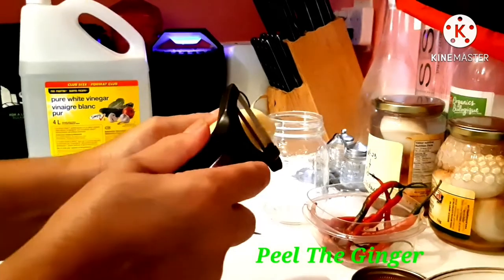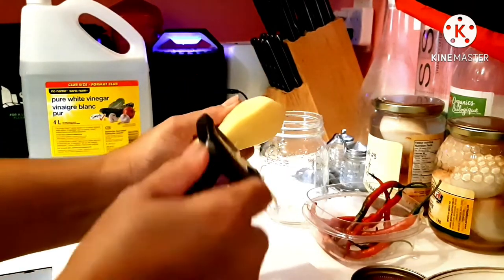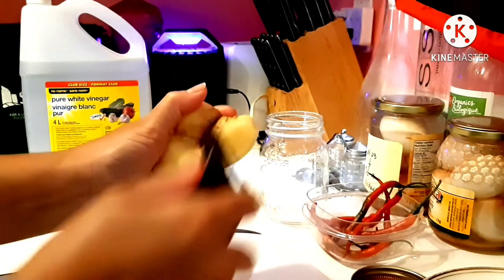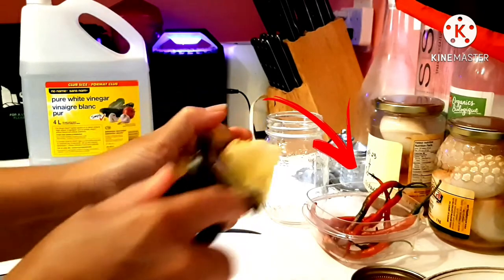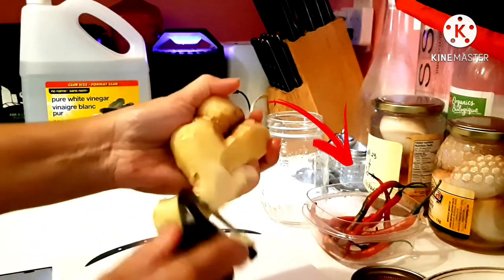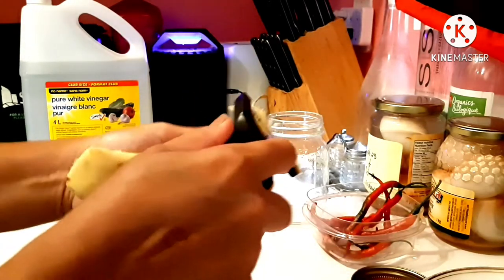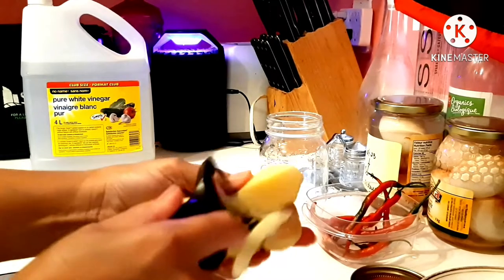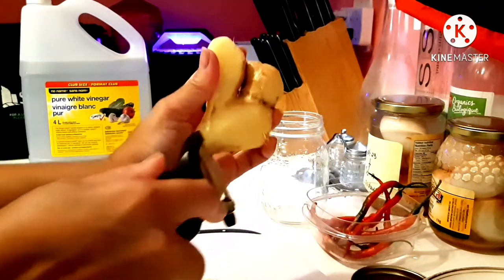Peel the ginger while the vinegar is boiling. Make sure to be careful and not hurt your skin. You can see there are some red chilies — I am only adding those because my mom loves spices. I am just going to keep peeling until we get the right amount for one jar.